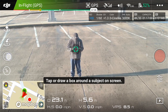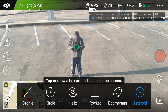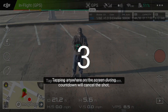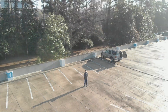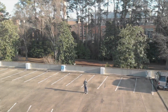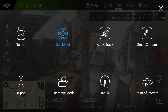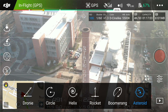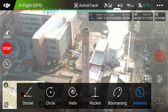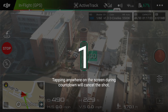Let me show you boomerang mode — proper boomerang. Three, two, one — it'll go. All right, asteroid — let's try out asteroid, give it a whirl, and go. This might be kind of cool.